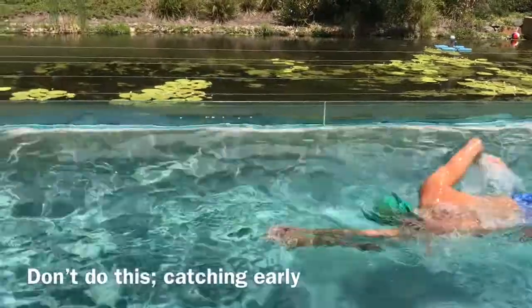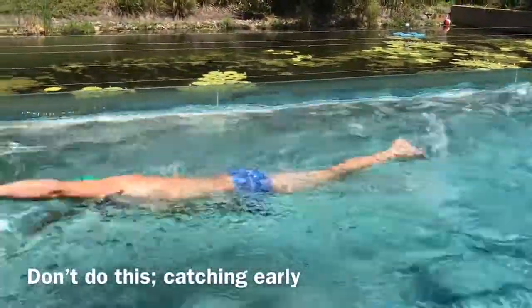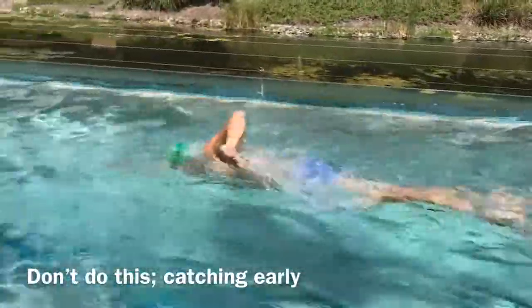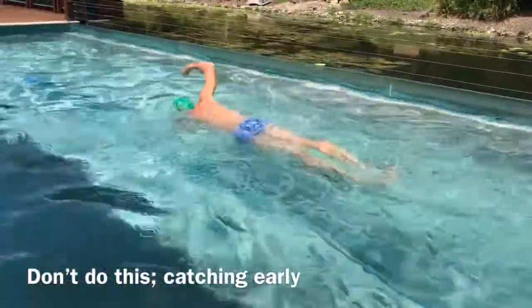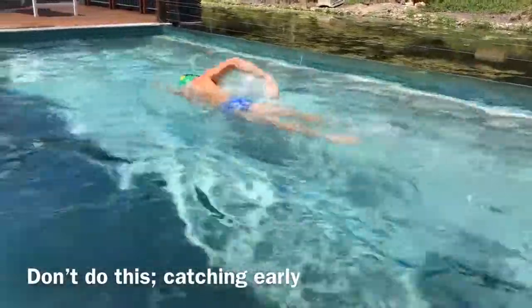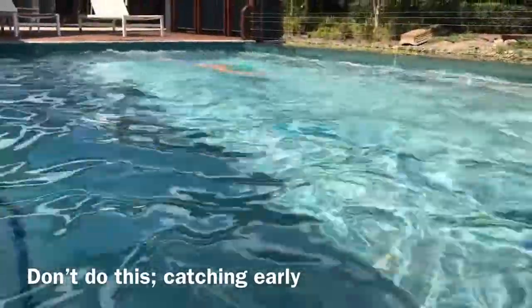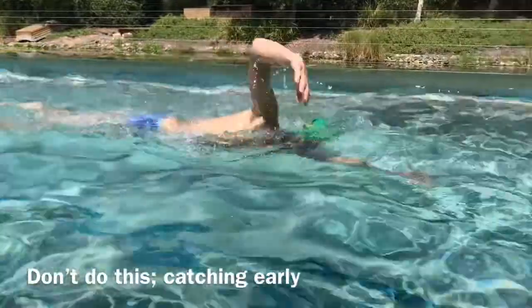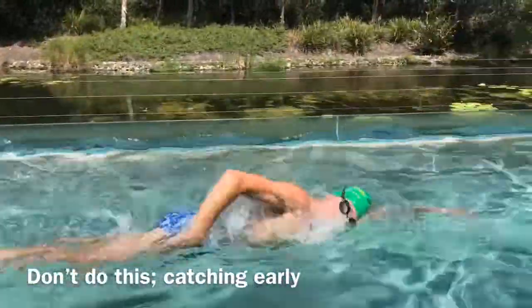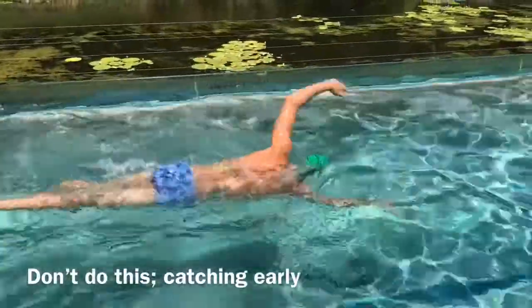Here's what happens if you're a person who catches too early: you end up sinking and losing all momentum. You're catching while your other hand is still up over your head, and you're losing all momentum because you're far too much on your side when you're catching. This is exaggerated when you catch as you breathe — the other arm will catch really early. That's a bad habit and a hard one to break.